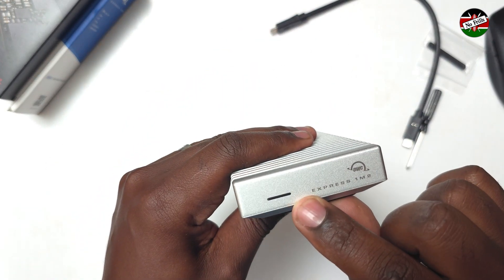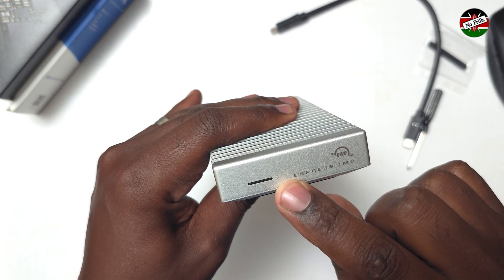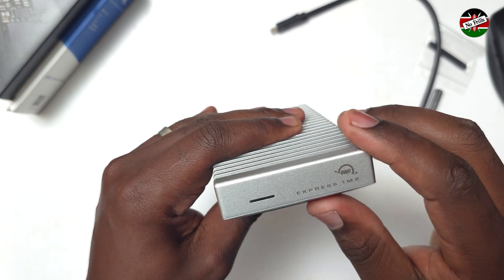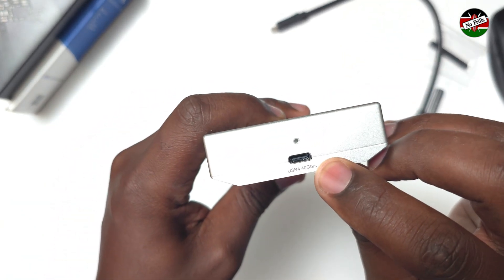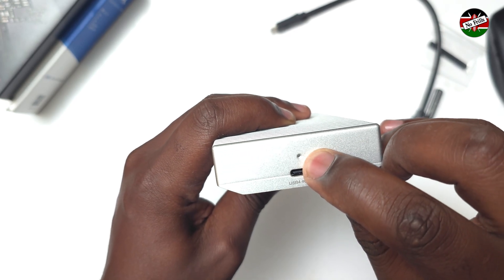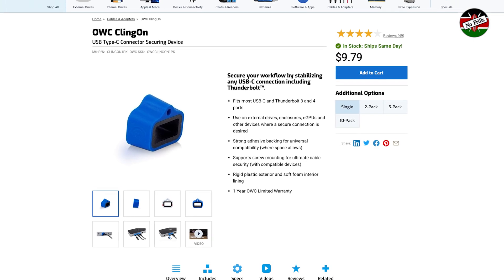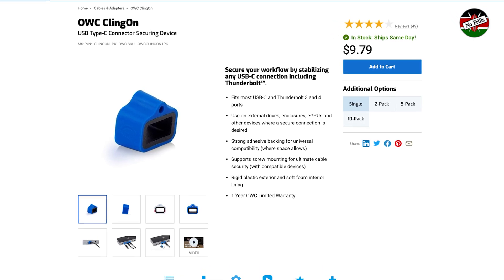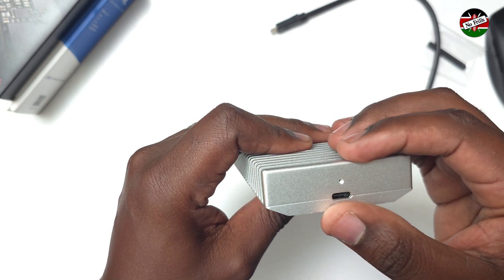At the front, we have an LED indicator which illuminates solid white when the Thunderbolt 4 connection is detected and blinks during drive activity. Over at the back, we have a single USB-C Thunderbolt 4 port and a screw hole meant for a Klingon stabilizer. The Klingon stabilizer is sold separately and is meant to stabilize the connection by minimizing wiggling of the connected Type-C cable.